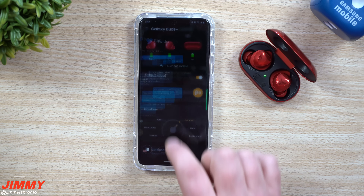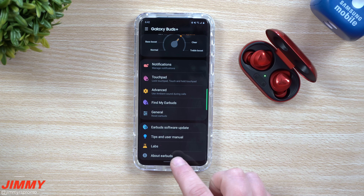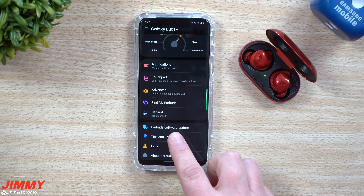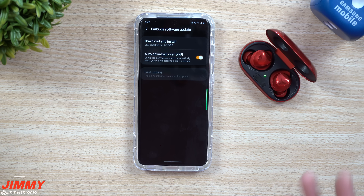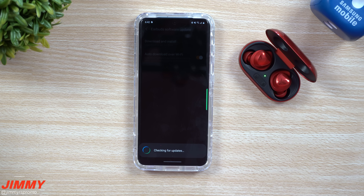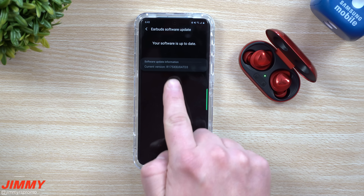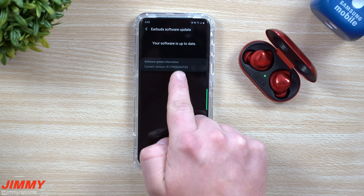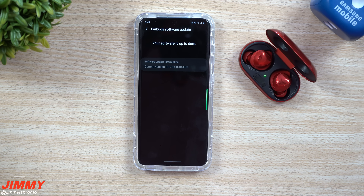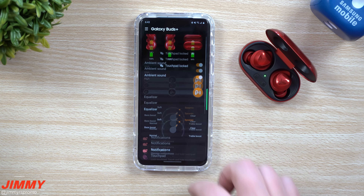To update your Galaxy Buds Plus, go inside of your Galaxy Wearable application and scroll all the way down to where it says 'Earbuds Software Update.' It might not show that there's an update automatically, but you can tap on the very top to check. You're looking for a version ending in ATD3.